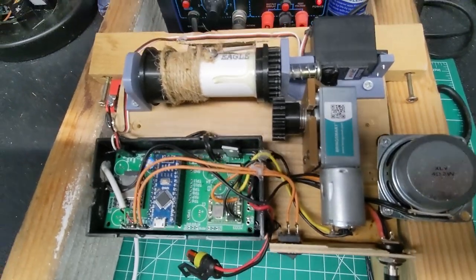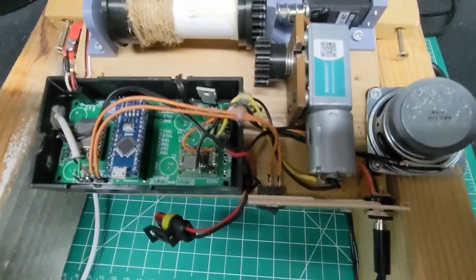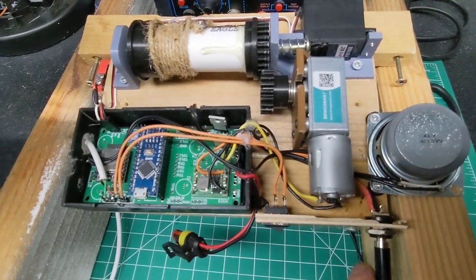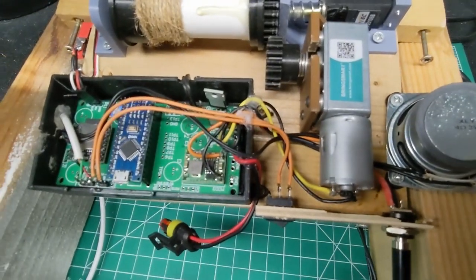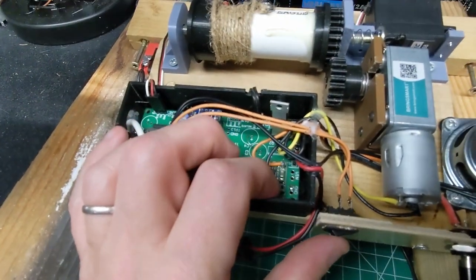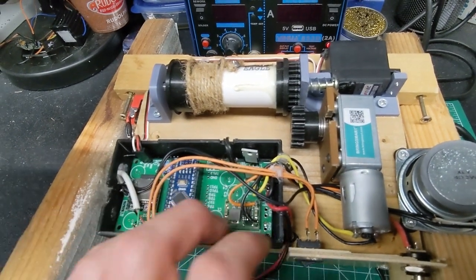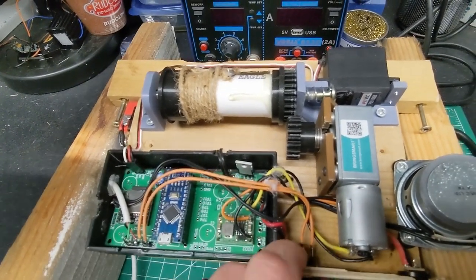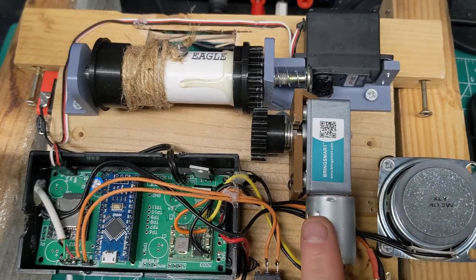The board has a power input running off 12 volts from a bench supply, and a mode switch that lets me put it on timer mode or automatic PIR sense mode. In PIR mode it detects a person and fires; in timer mode it goes off once a minute. The actual mechanism uses a DC geared motor.